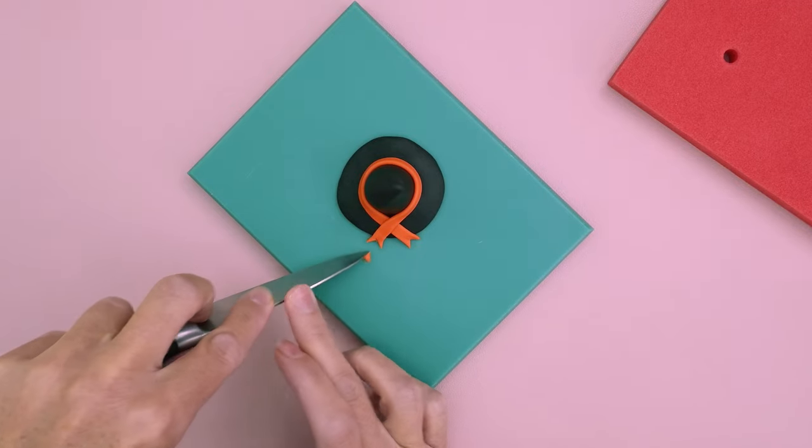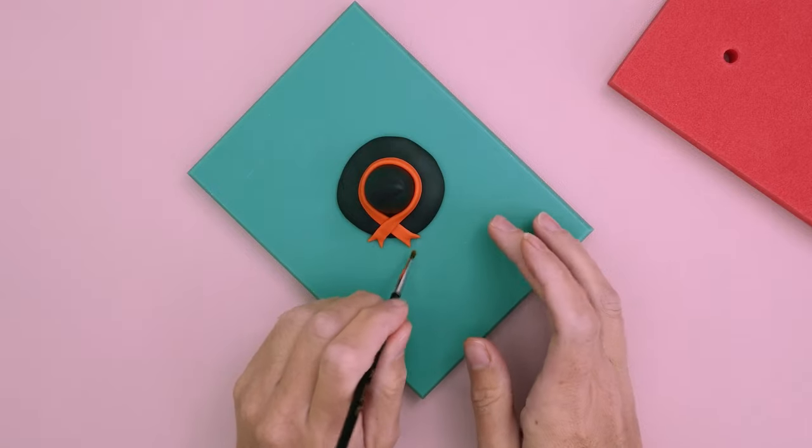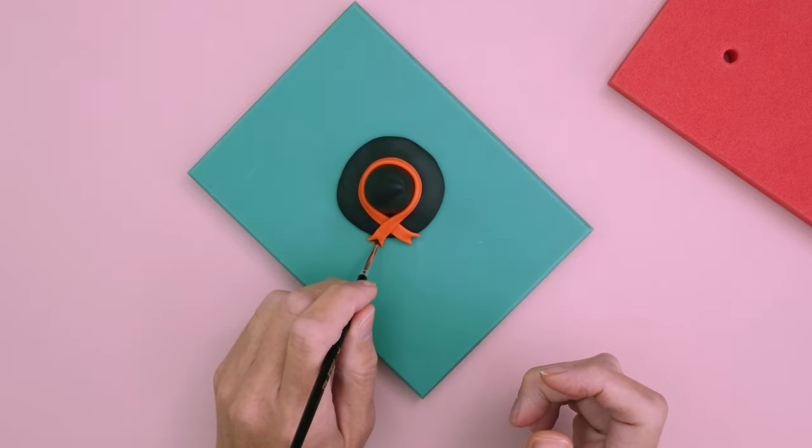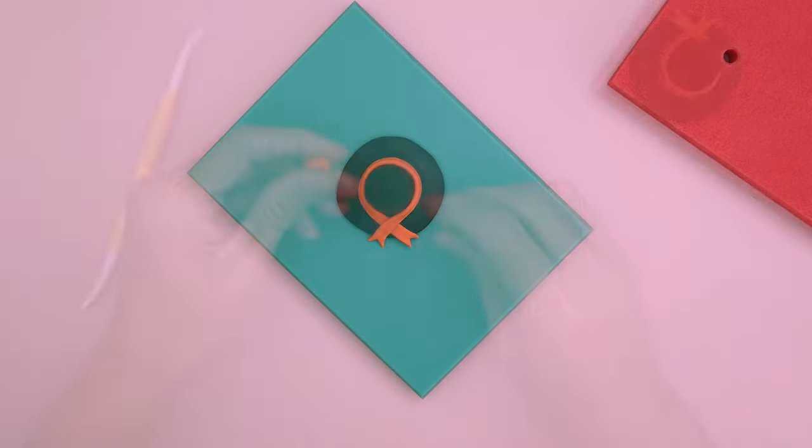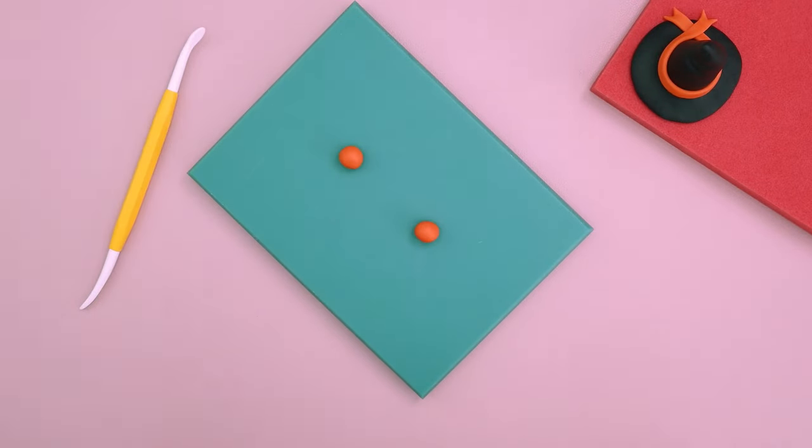There we go — I like to just tidy it up with a dry brush, and you can shape it as well. Now we're going to do the bow — we've got two small balls of orange modeling paste.